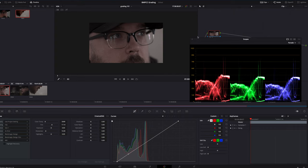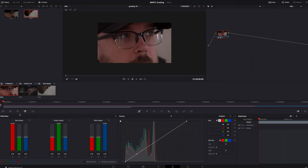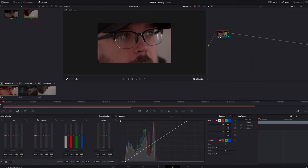Once I have the exposure where I want it, I'll go into the RGB mixer and boost the saturation all the way up. With the OG Pocket Camera I found that it's best to boost the saturation — obviously this is to taste. From there I'll go into my color wheels, go to my primary bars, and take out any colors I think may need to be taken out. A lot of times with the Black Magic color space I take the reds out of the gamma just ever so slightly — I found that gets the best results.